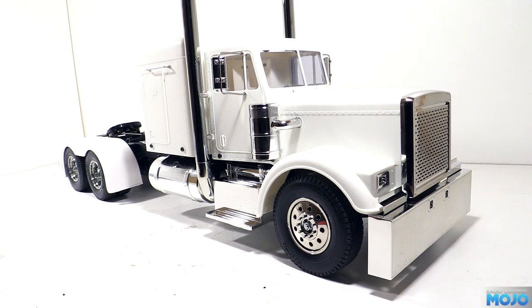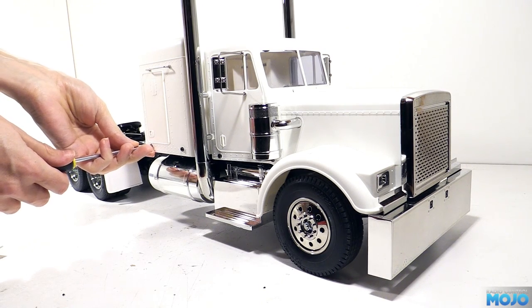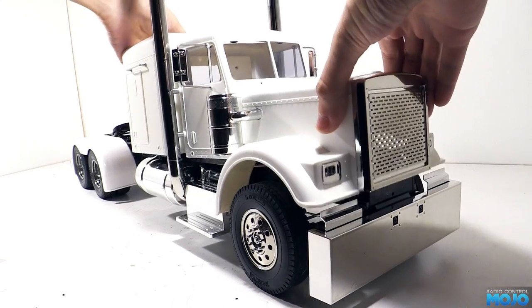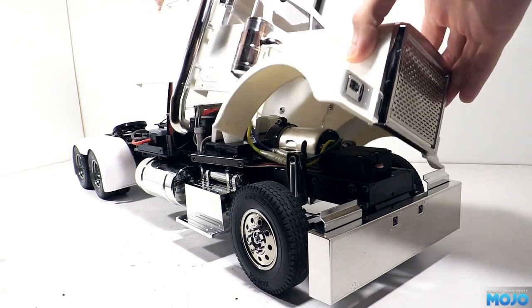Welcome to RC Mojo. This week we're going to be working on the Grand Hauler body. We'll split it up into two videos, so in this one we'll be getting all the little bits and pieces together.